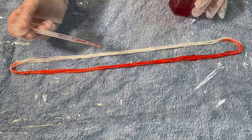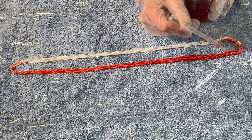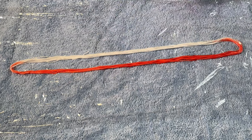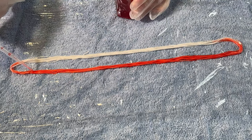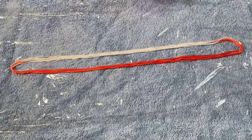I've dyed some Christmas yarn before where I kettle dyed it green and then speckled red on top, so I thought this time I'm going to dye this red and then speckle green on top.